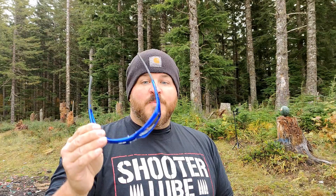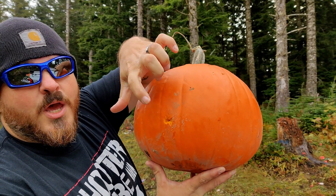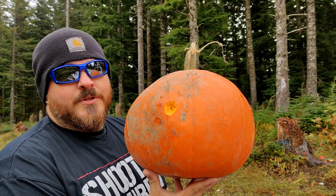We'll do one shot with the full metal jacket through the pumpkin, and we'll go ahead and set another pumpkin up and hit it with the Talos to see the difference. Here's the pumpkin — this is your entry wound right here, and that's your exit wound with the full metal jacket. Straight through. Didn't really do much.